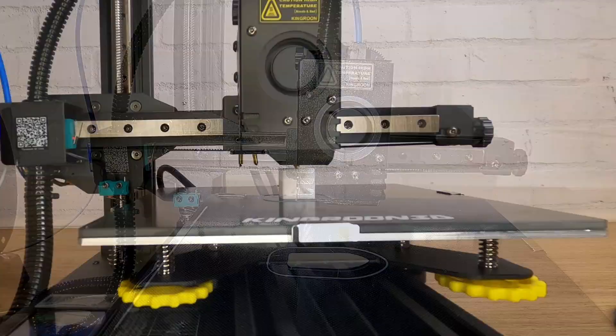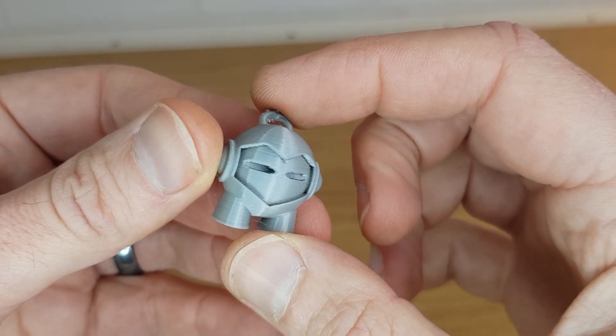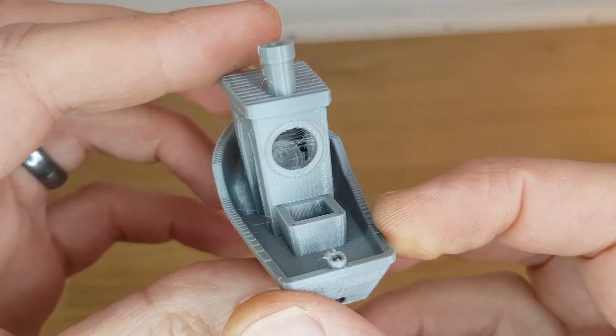Using PLA I printed out a calibration cube, a benchy, and the little Kingroon figure — all files which I found on the SD card pre-sliced. Apart from a little stringing these all turned out pretty nicely. There's only so many times you want to print the models that come on the SD card though so it was time to slice something of my own.